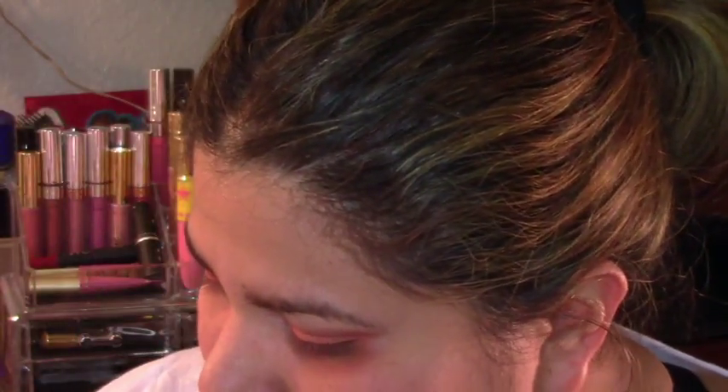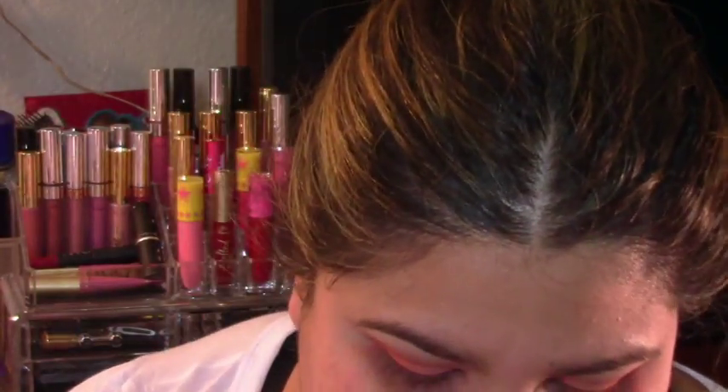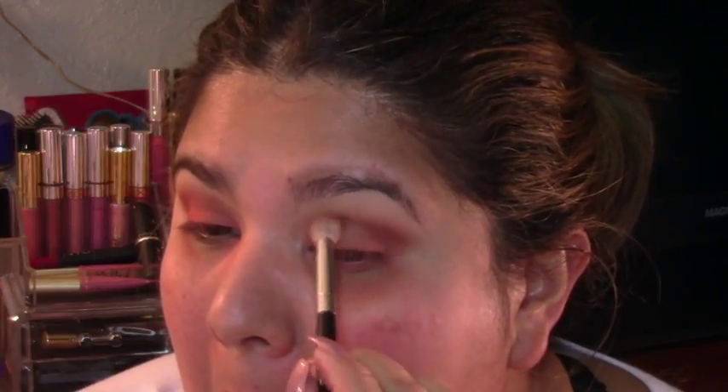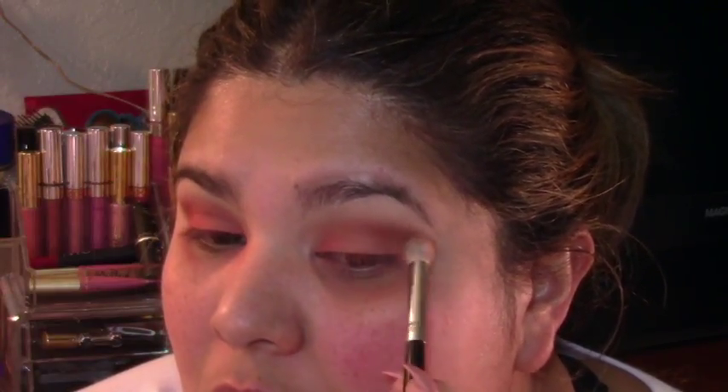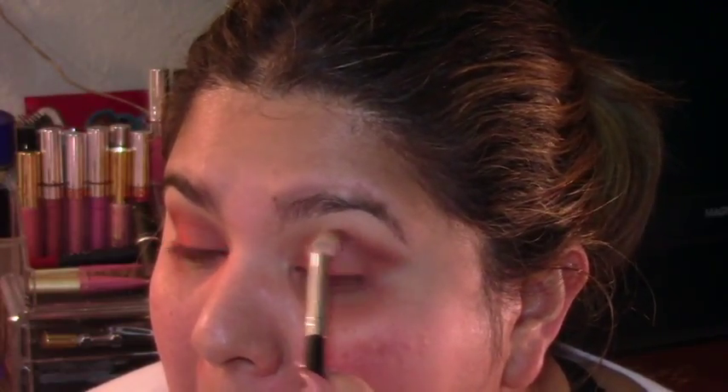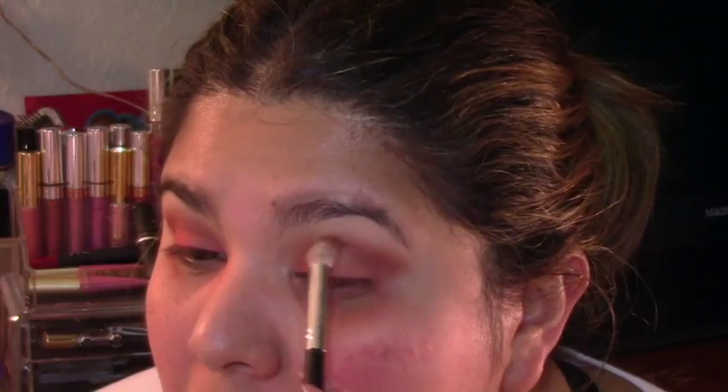Using my Modern Renaissance palette from Anastasia Beverly Hills, I use the burnt orangey color that is on the bottom line of the shades. I focus this color mostly on the outer corner and kind of blend it upwards towards the crease line.